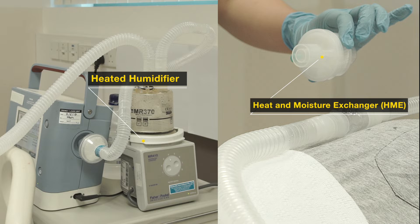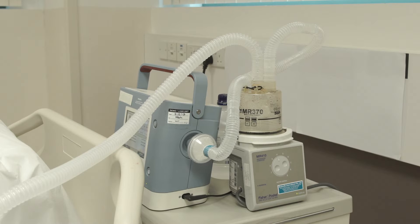When using the ventilator, there are two ways to warm and humidify the air delivered. A heated humidifier is a device that makes the inhaled air warm and moist by actively heating the air, and it prevents secretions from thickening.